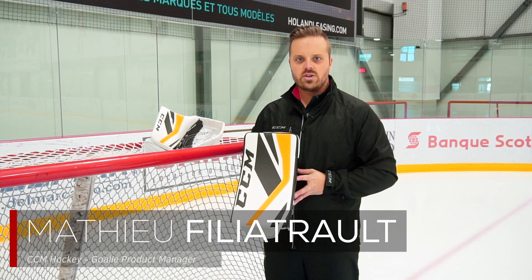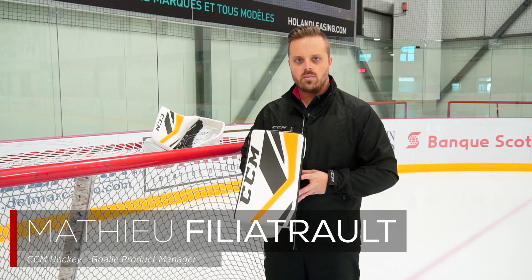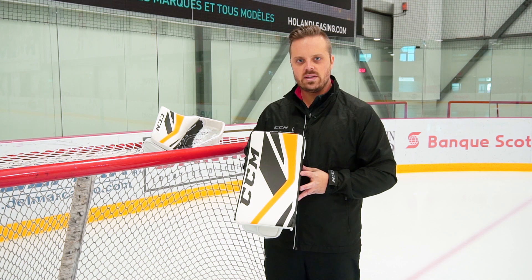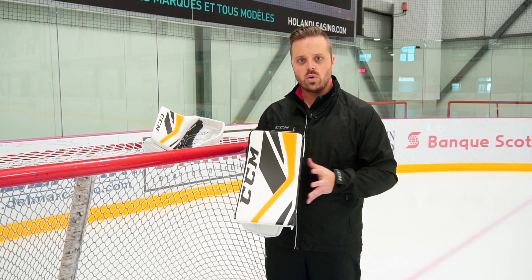Hi, this is Matt, Goalie Product Manager at CCM Hockey. We're here today with Ice Warehouse and we're gonna have a quick look at the new CCM Premier 2.5 Goalie blocker.